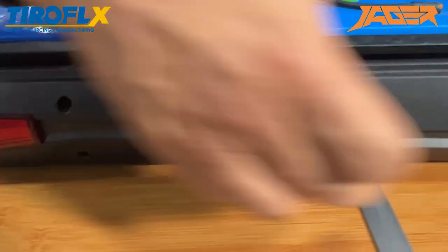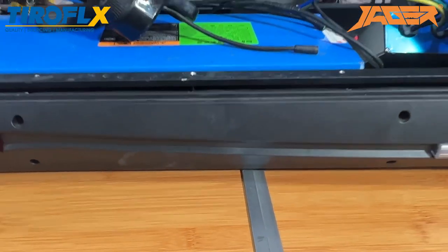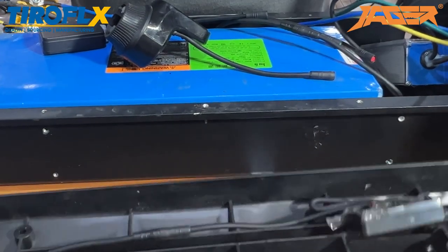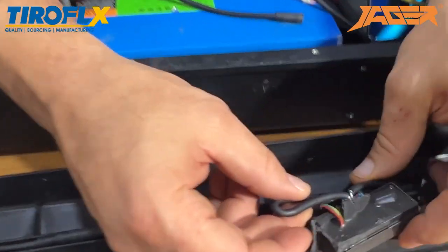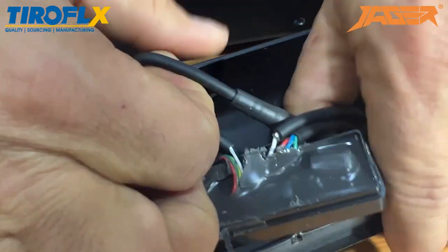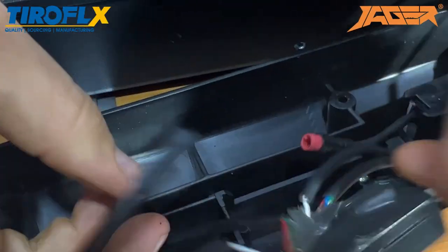Open one, two, three, four screws. After opening the screws, this one goes out — this is the original, and most of them are broken. Take it out and disconnect the original.